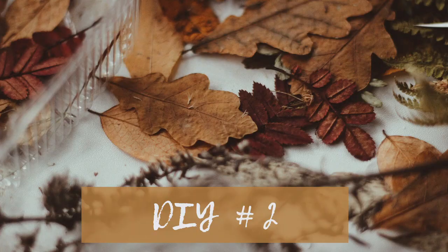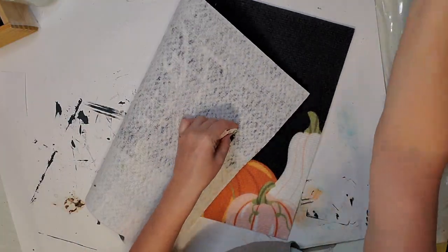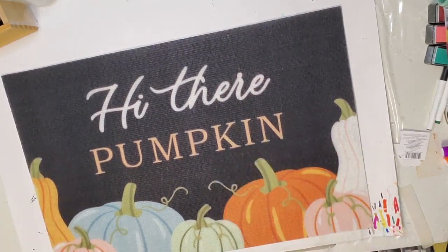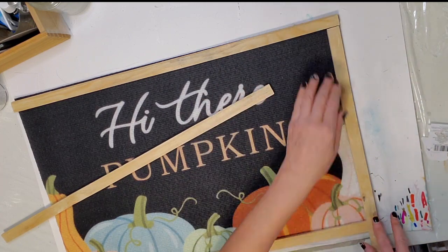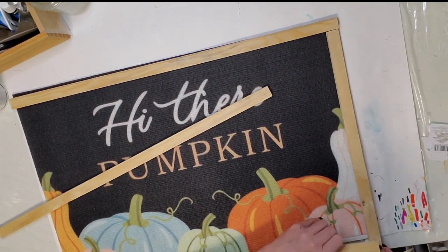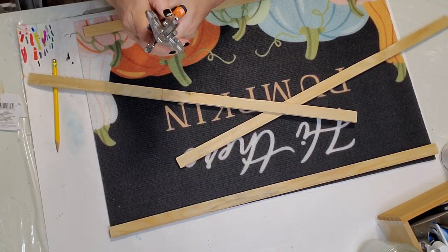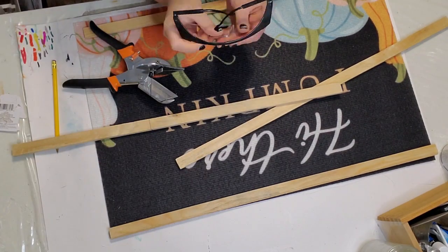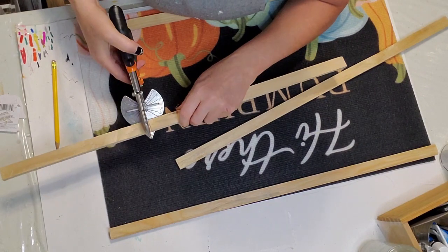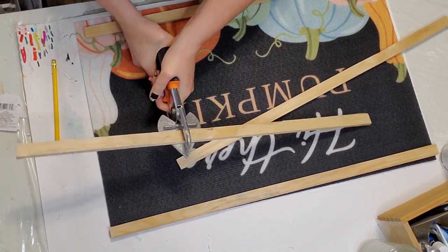For my second DIY, it's very simple but turns out really beautiful. I picked up this 'Hi There' pumpkin mat from the Dollar Tree — it's very thin, so I thought I would frame it up and make it a beautiful fall sign. I'm using some scrap wood here, but you can also put this in a glass frame if you have one big enough, or glue it to wood to make it more sturdy. I'm just cutting these pieces of wood — I tried using what I think are wood cutting shears but it was quite hard.